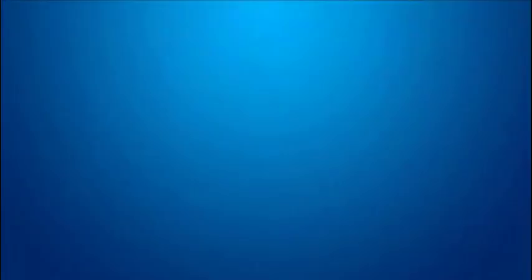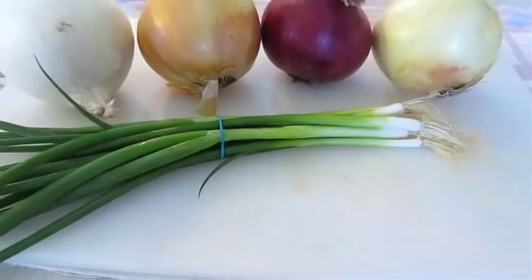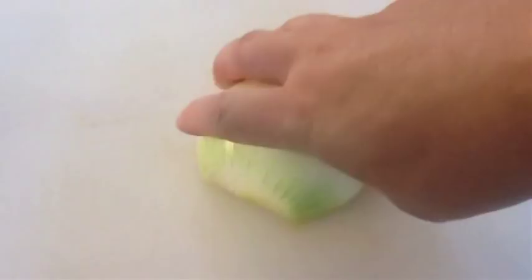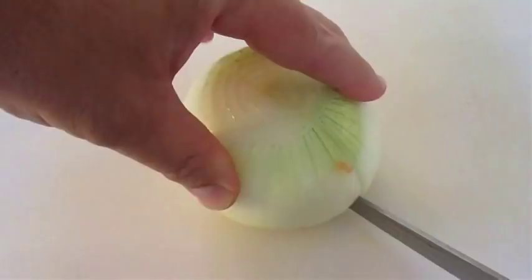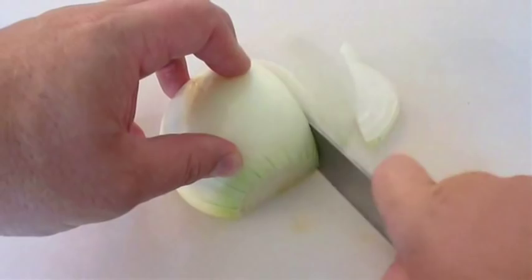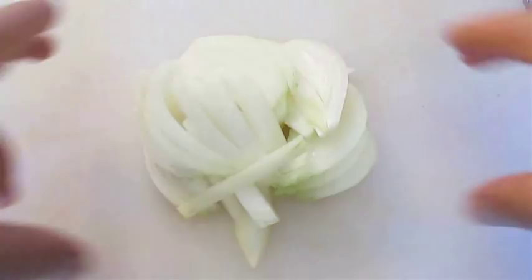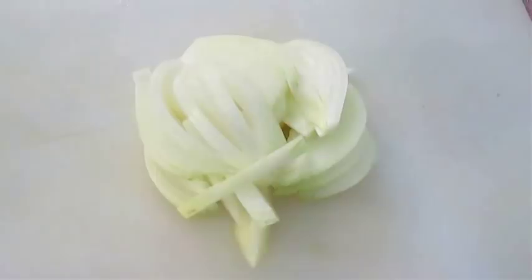Alright, here we go with our five onions: sweet onion, a red onion, a yellow onion, a white onion, and of course our green onions. I'm only going to use half of each one of these onions. You need to cut each one in half anyway to get your slices, and I like to cut with the grain, not against it. Using only half of each onion will give us one full plate of onions.